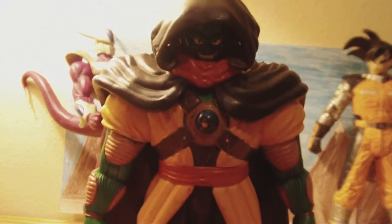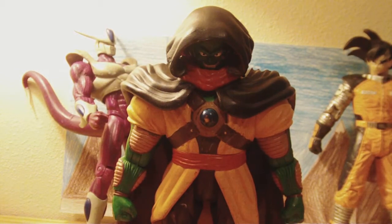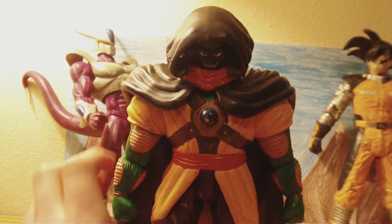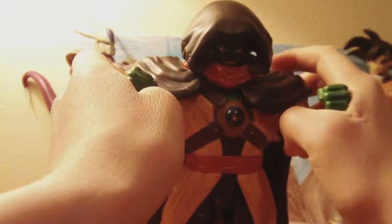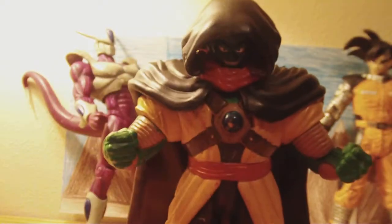Hey YouTube viewers, another toy review — two more to go, and then wave two of my reviewing figures are next. As you can see, it's IF Labs Lord Slug.